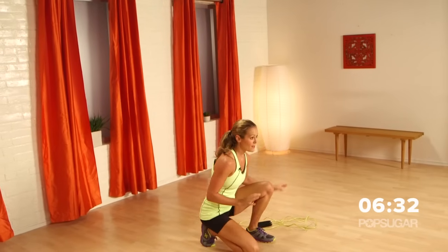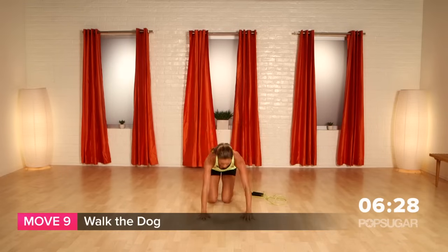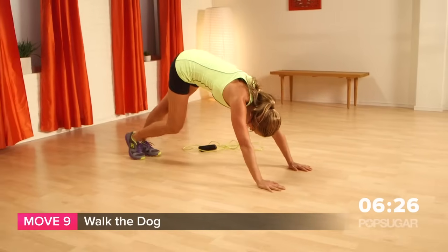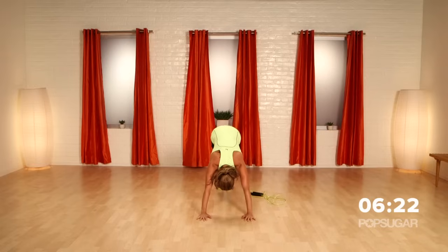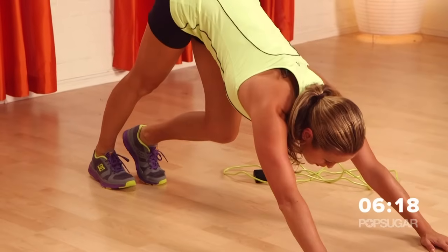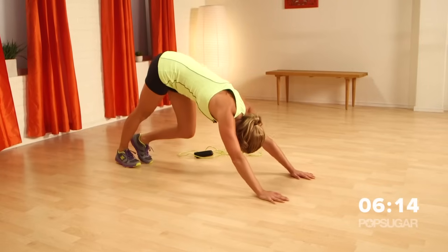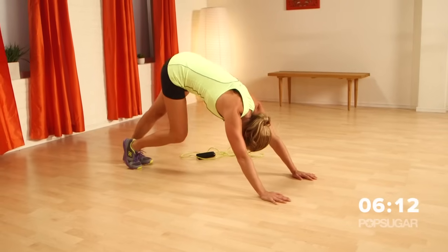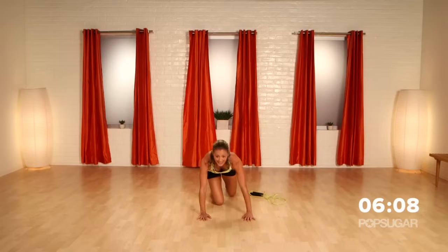Now we're going to let the heart rate come down just a little bit. Coming down onto the floor — we're going to walk the dog. I want those hips up high, lengthen it out. Really stretch those calves, hamstrings. Heart rate gets to come down a little bit. Interval one is over — you guys are great. We are about to enter into interval two.